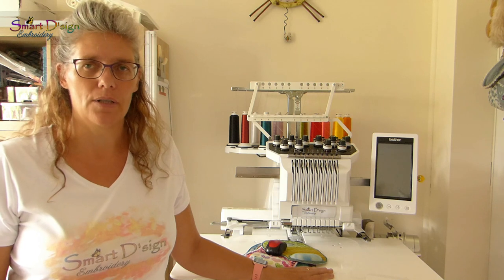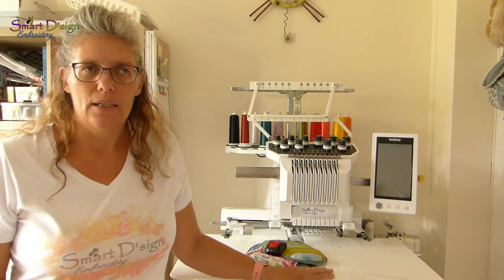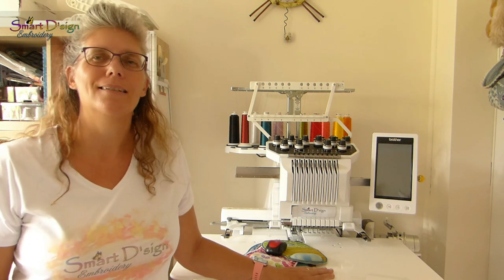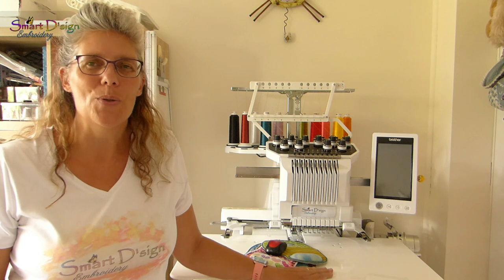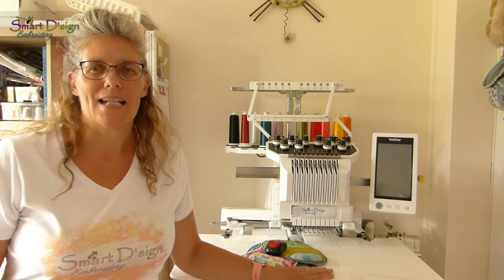I will put the link into the box below the video. Join my Facebook group and talk to our other fans and customers — we're looking forward to seeing your projects made with our designs.